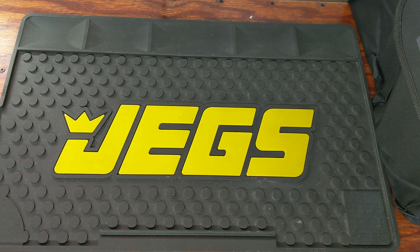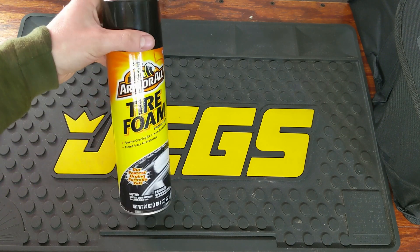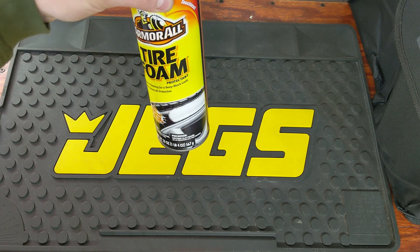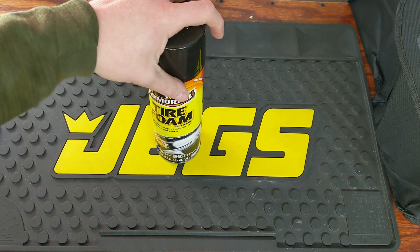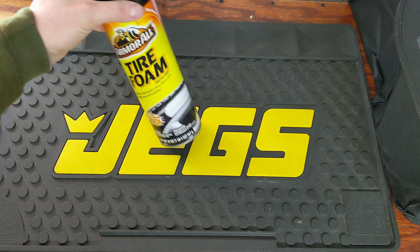As far as tire shine, some gels I do like, but I spend way too much time cleaning my tires when I use them. I just find the Armor All Tire Foam works very well — you just spray it on and you're good to go. Obviously if your tires are really dirty with mud or something, you want to clean them off before spraying this on. But it has a very nice tire shine and it lasts quite a while.